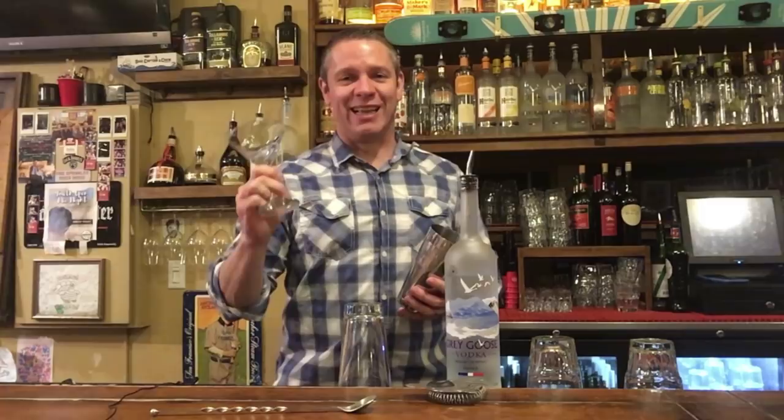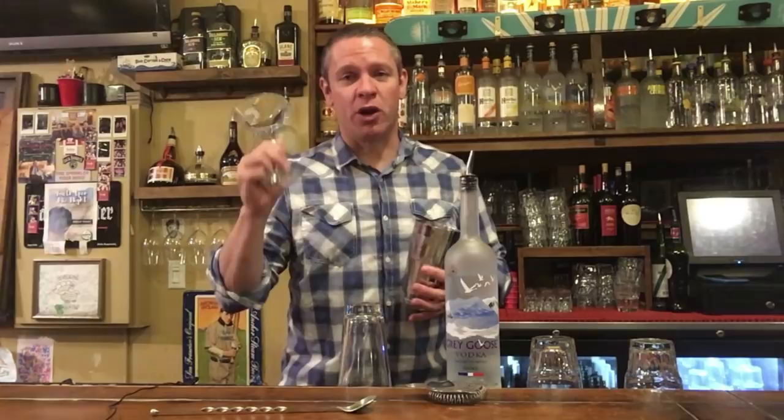Let's get back to why you're here: learning when you should shake and when you should stir a cocktail. It's really not that complicated. The purpose of either technique is to get the cocktail cold — to chill it. But you're going to get very different results depending on which technique you use. They're both going to cause dilution. Nothing melts ice faster than liquor, so make sure you're putting plenty of ice in your martini shaker.